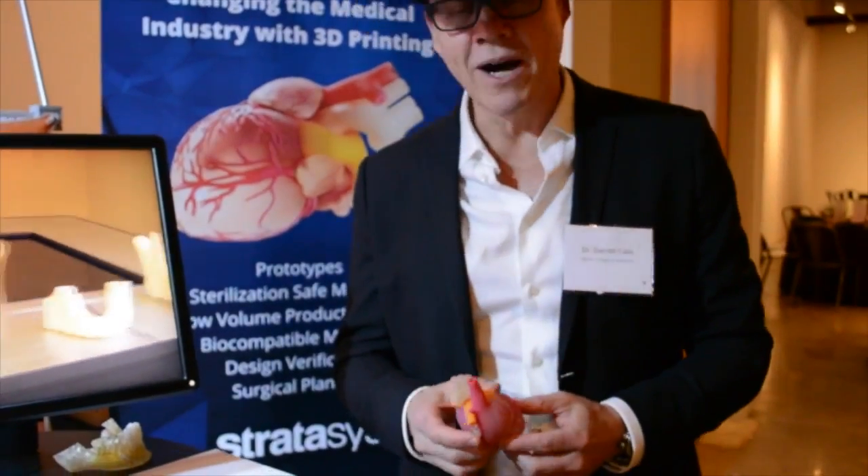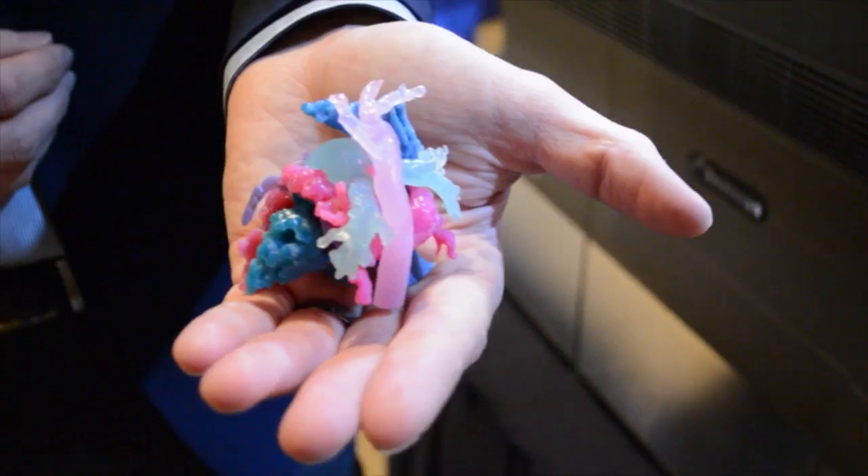Well, this is a very amazing model and I do think that there is a role for this in surgery.